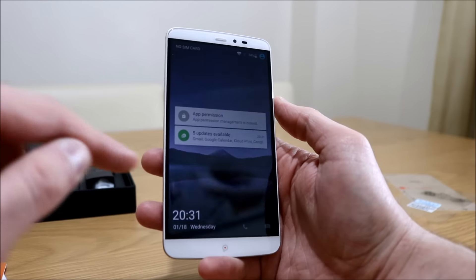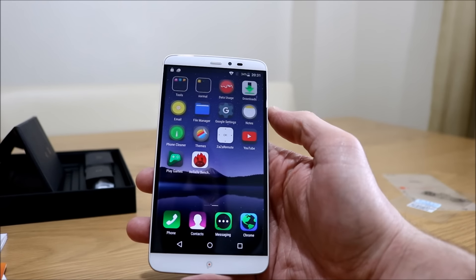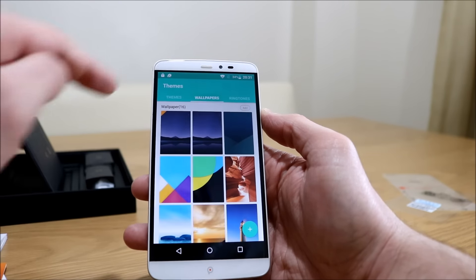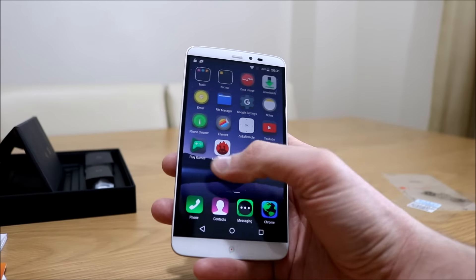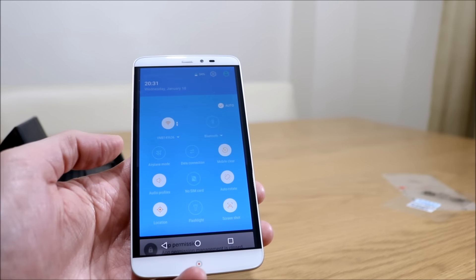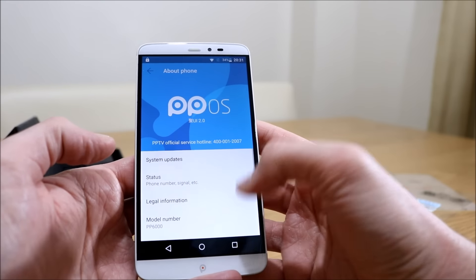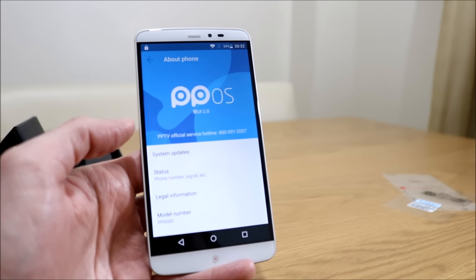I've set a few things up on this earlier just to save a little bit of time. I've connected to the Wi-Fi. You get a couple of apps like Zaza Remote pre-installed, and there's a theme section where you can change wallpapers, ringtones and stuff like that. It's running Android 5.1, which is a little outdated. I've tried to check for updates but there are none available. It looks very different to normal stock Android — they've obviously added their own flavor to it, called PPOS, their own software over the top of Android.